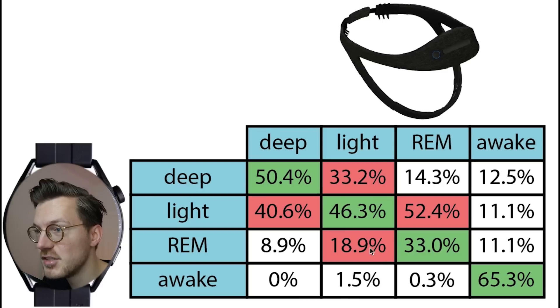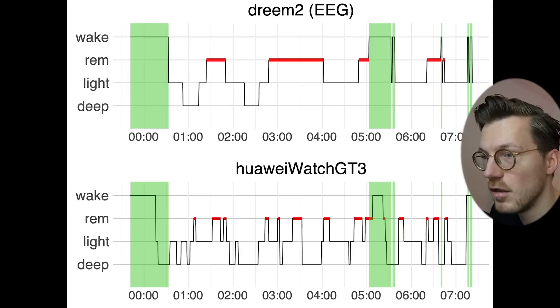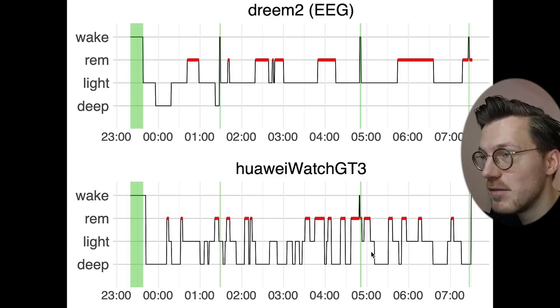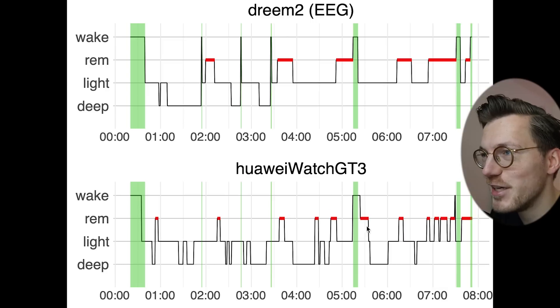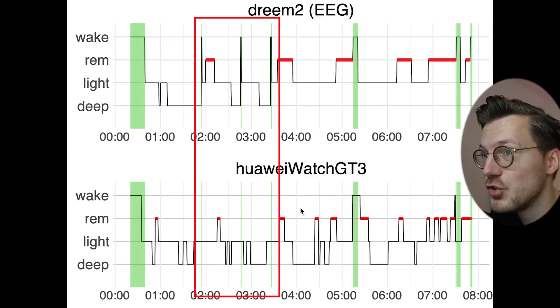What about awake detection? About two thirds of awake moments were correctly detected, with the remaining third confused with other sleep stages. The watch appears able to detect longer awake moments but misses shorter ones, as seen consistently across multiple nights — longer awake periods are caught while brief awakenings are missed.